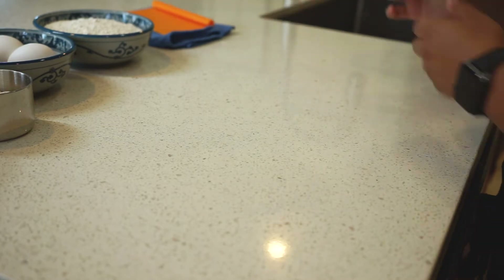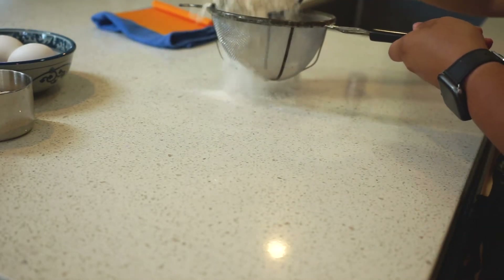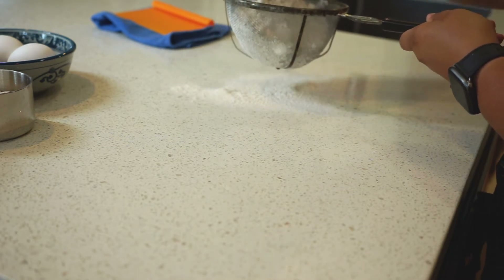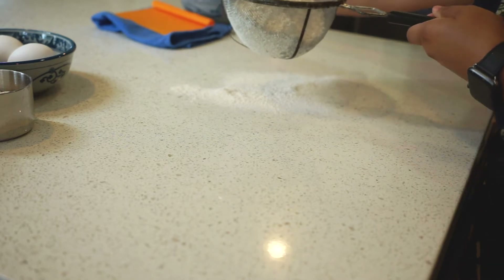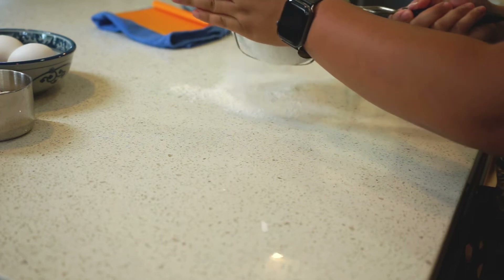You're going to want to sift some flour into a mound. If you don't have a flour sifter, you can use a strainer like I'm using. What does sifting flour do? It helps to break up any clumps that may be in the flour and also helps to aerate it so it is easier to work with.